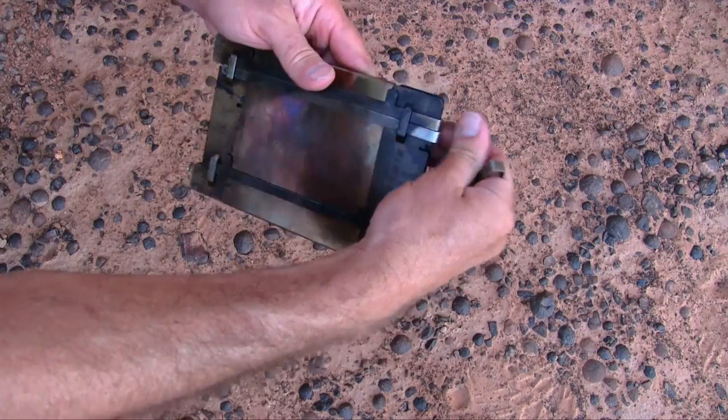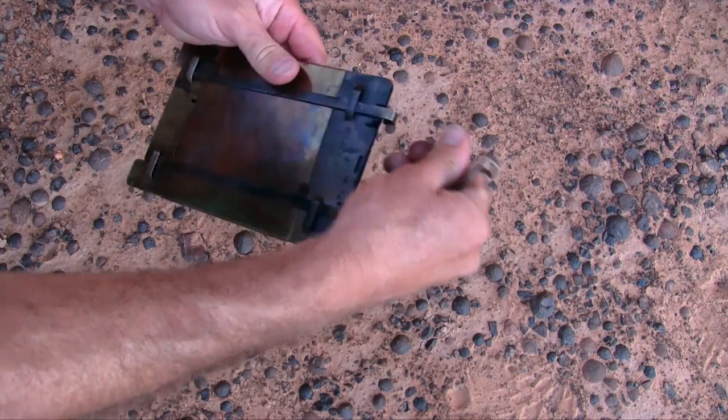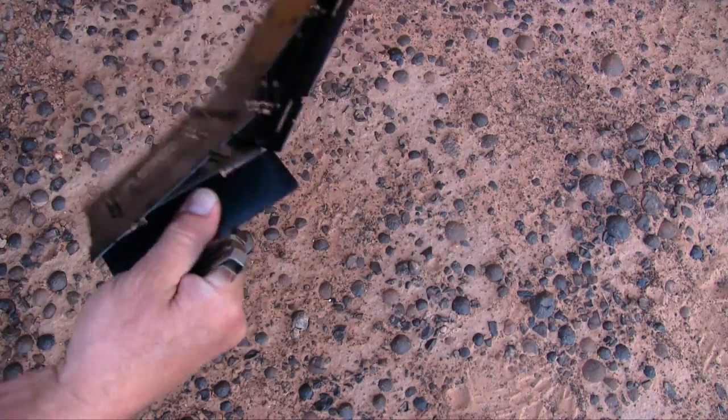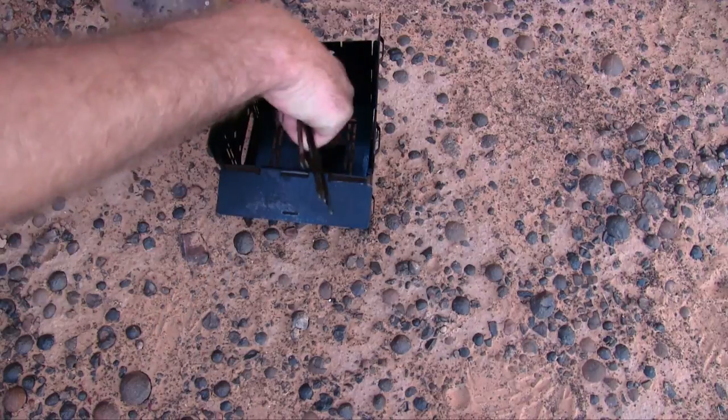We're going to try to make nachos tonight. Let's go ahead and set up the firebox. I'm going to do it with mesquite charcoal again.